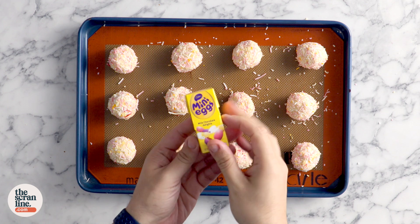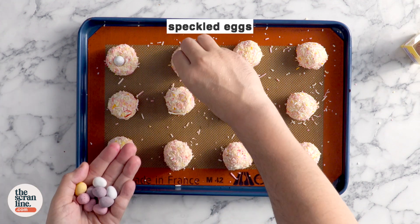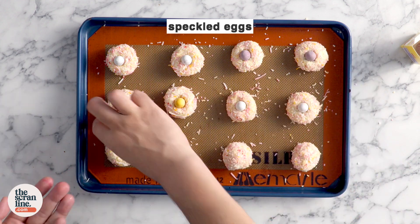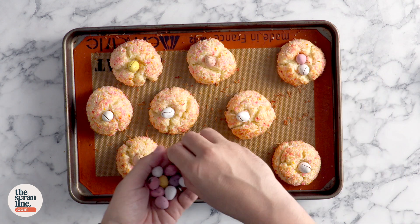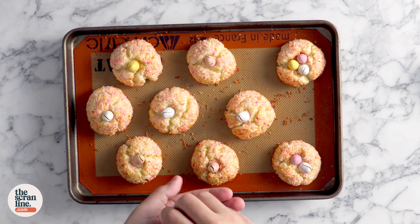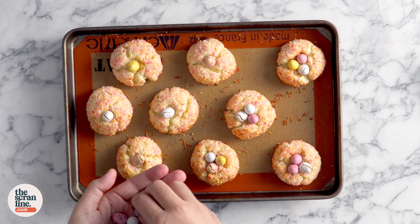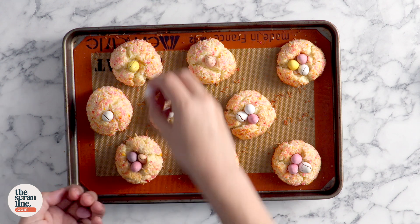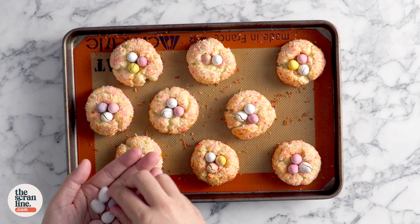Once you've got them all rolled and coated, use some mini speckled eggs and add one in the center of each cookie. Pop these in the oven to bake for 20 minutes. I made some larger ones here, which is why these cookies look much bigger — they spread out a little bit and are about one and a half times the size of the ones you just saw me make. Add two more Easter eggs in the center of your baked cookies.